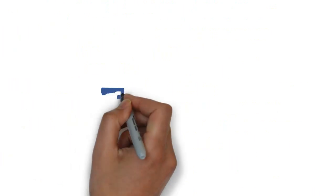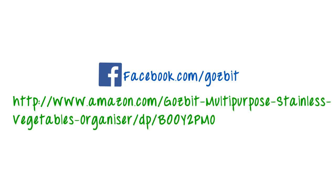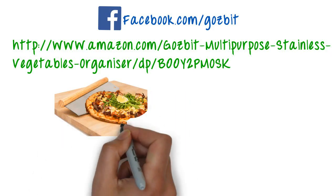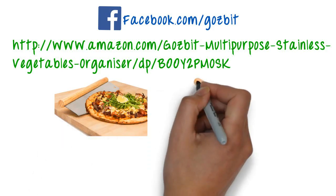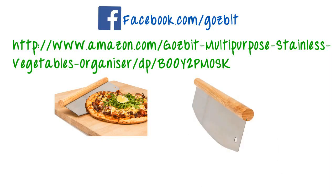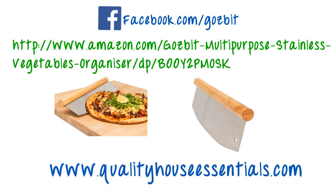Visit facebook.com/gosbit for more photos or purchase online at Amazon.com. This product will open up new ways of doing things and make preparing meals fun. In addition, this product is backed by our lifetime warranty. Purchase one today and see how good this product is for yourself at www.qualityhouseessentials.com.